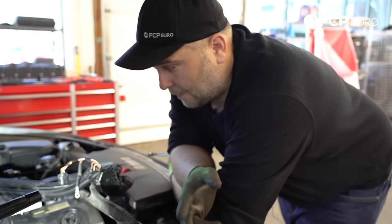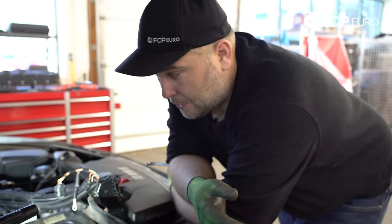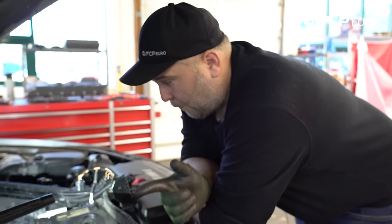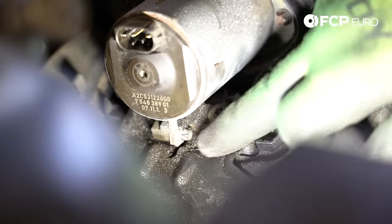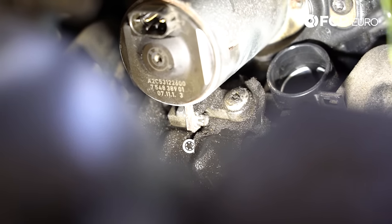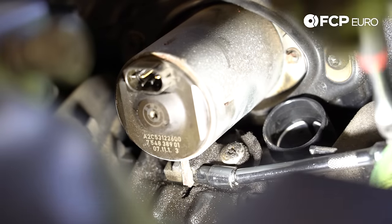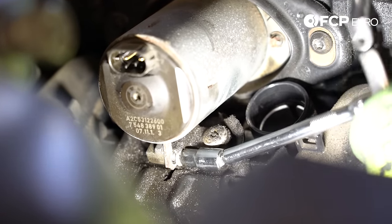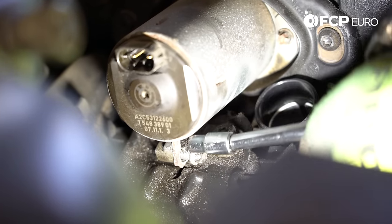There are two ways to safely remove the valvetronic motor: the computer way in which you use INPA, ISTA, or some type of scan tool to put the valvetronic motor into service position, or you can manually do it yourself. Before you do that, there is a tiny E8 Torx bolt underneath the valvetronic motor. We're going to want to remove this lower bolt from the valvetronic motor first. It's an E8 Torx, and the best way to get at it is if you have wobble extensions — it can give you an angle since it's kind of recessed. What it's bolted to is a bracket on the valve cover itself, so you just need to remove this E8 Torx bolt.